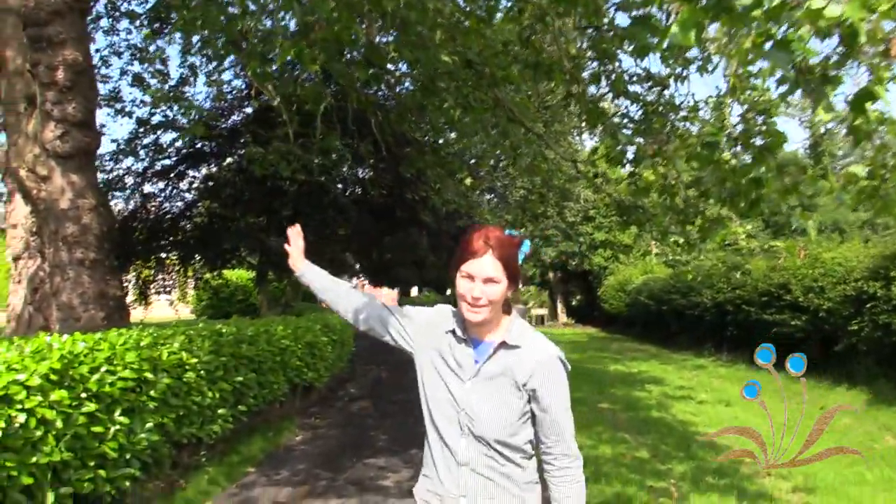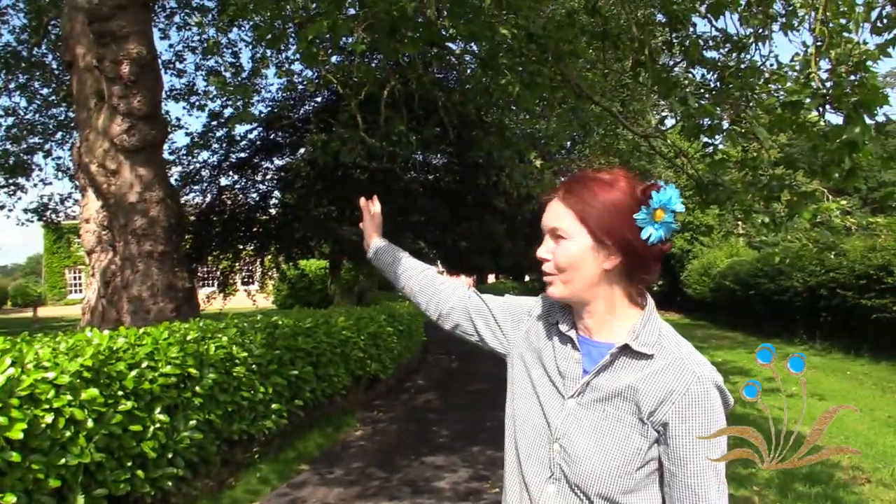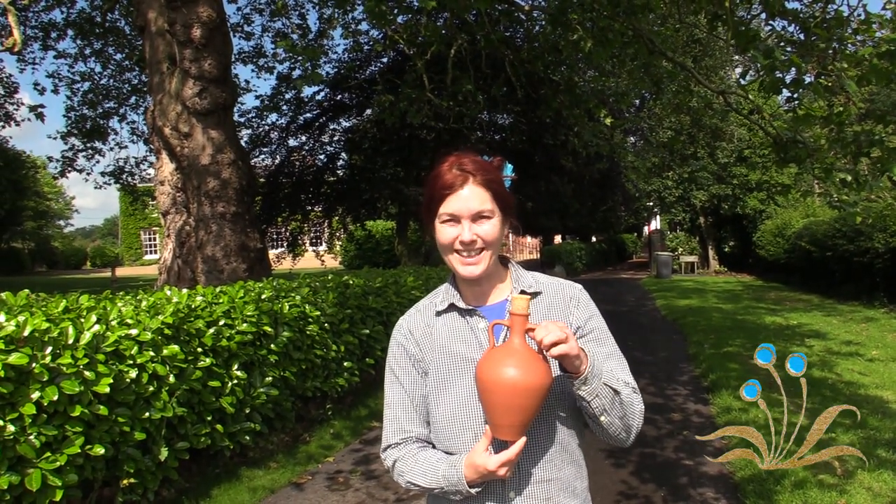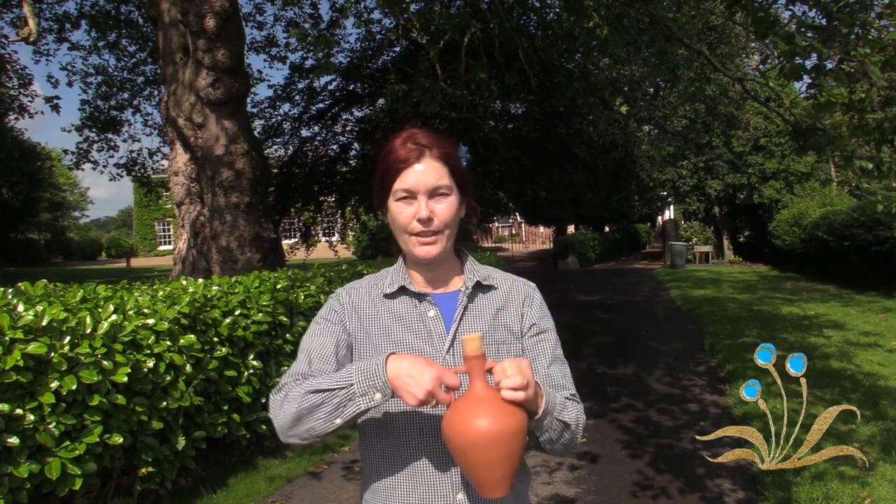This is one of the biggest things in Waybred — it's absolutely ginormous, this tree — and this is one of the smallest things in Waybred. This is my new one-litre water purifying amphora, or you can almost think of it as a replacement for a water bottle.